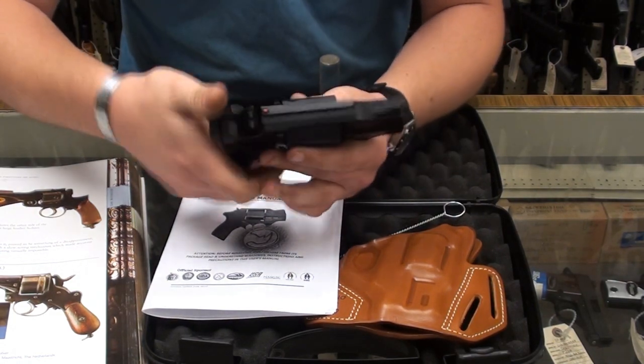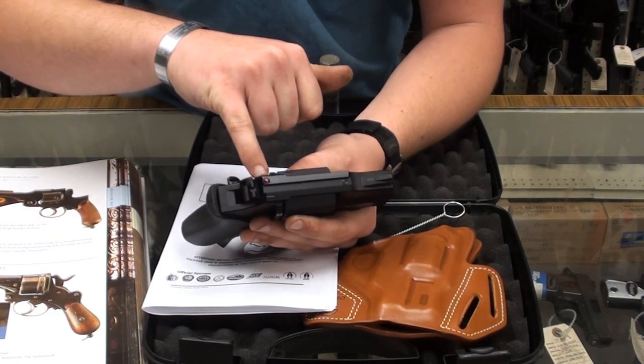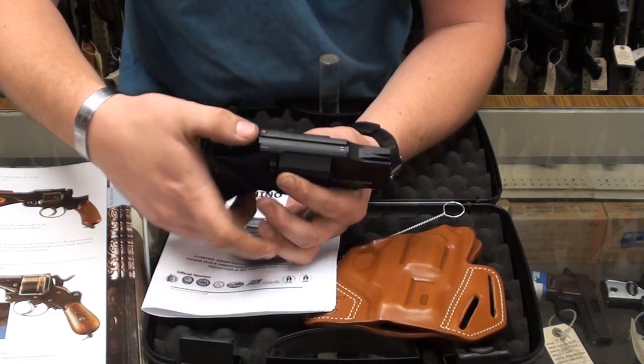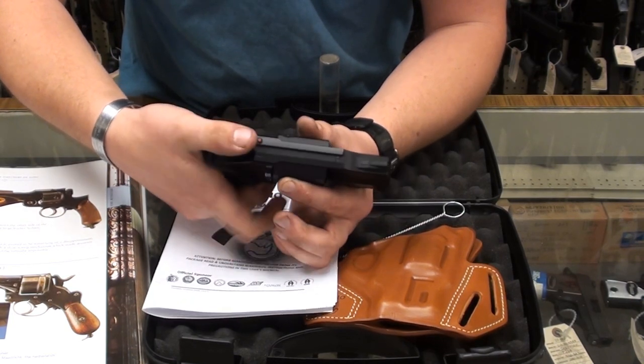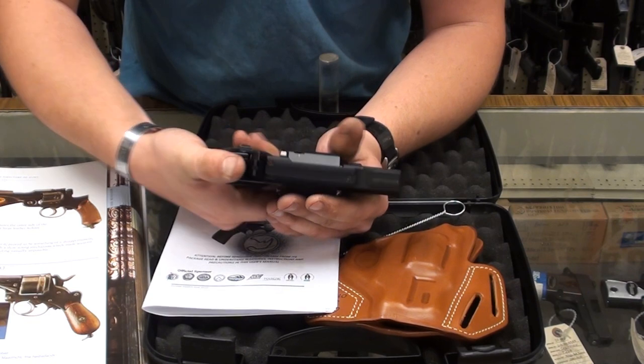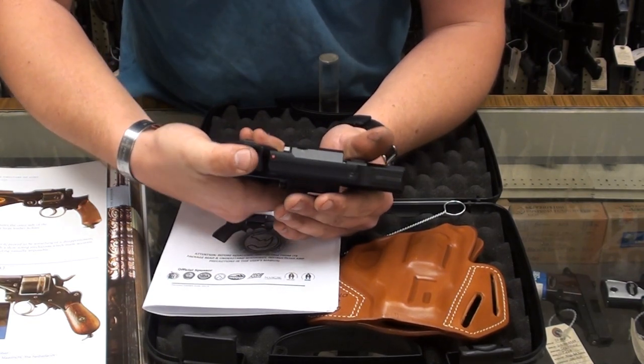You've got a little indicator on the side, on the top here of the frame — this little red dot that pops out of the top is your indicator; it indicates that it's cocked. So it does have a double action mode as well as a single action.